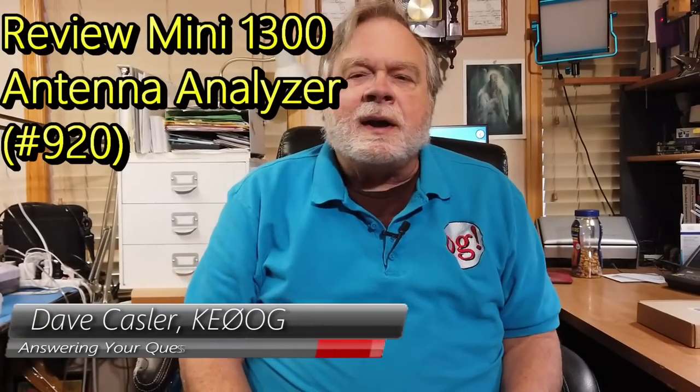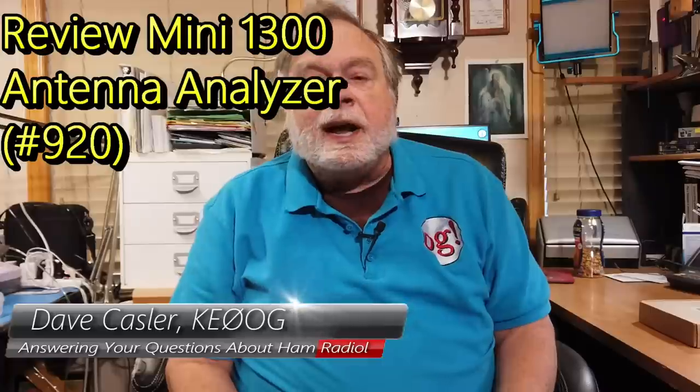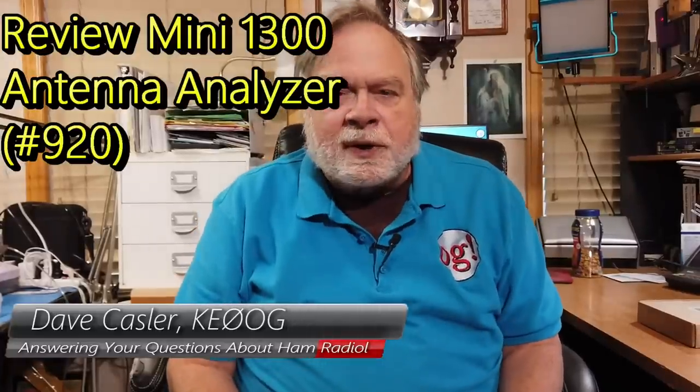Hello, Augies Worldwide. I'm Dave Kassler, Amateur Radio Callsign KE0OG, here with another episode of Ask Dave. Today's question comes to us from Bruce Bromley, he is KE7KHU.